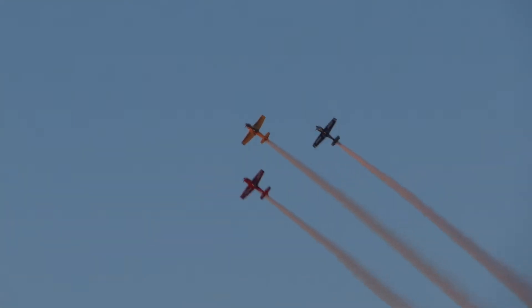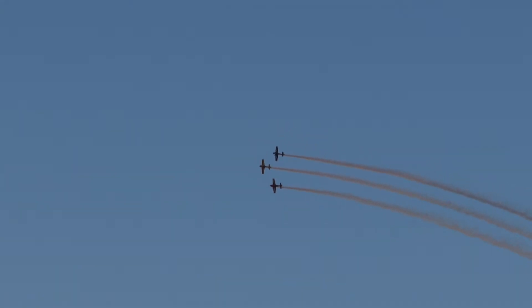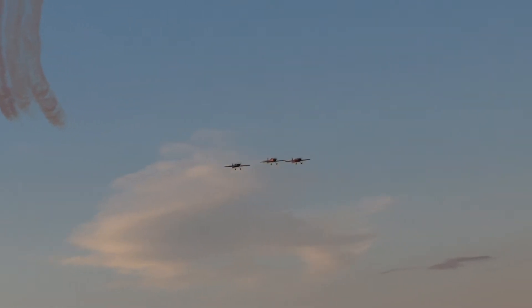A very, very challenging rejoin for Rob Holland, because he's on the outside of a turn. He's got to have lots more power, lots more speed. The formation work of these guys is awesome, and I don't think I've ever seen the show look quite this good.